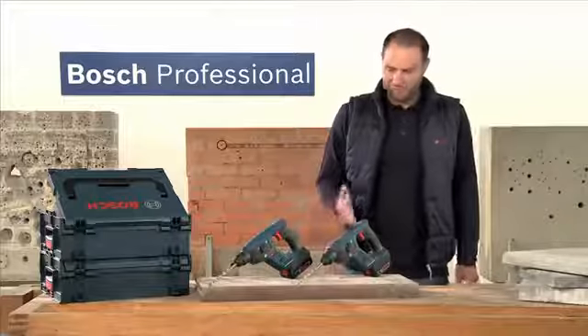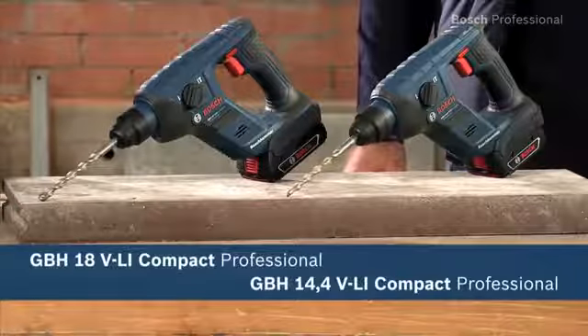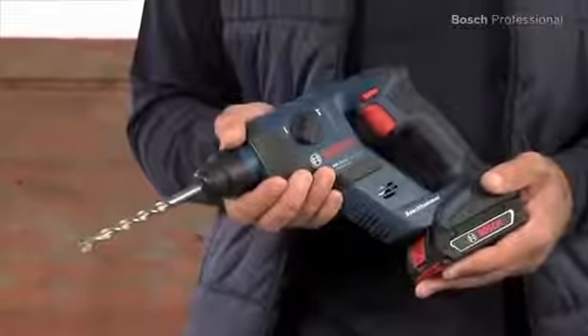What you see here are the GBH 14.4 and the GBH 18 VLI Compact Professional. Is your present rotary hammer very powerful but also very difficult to handle? The new cordless rotary hammers from Bosch are impressive precisely because of their compact and handy design.